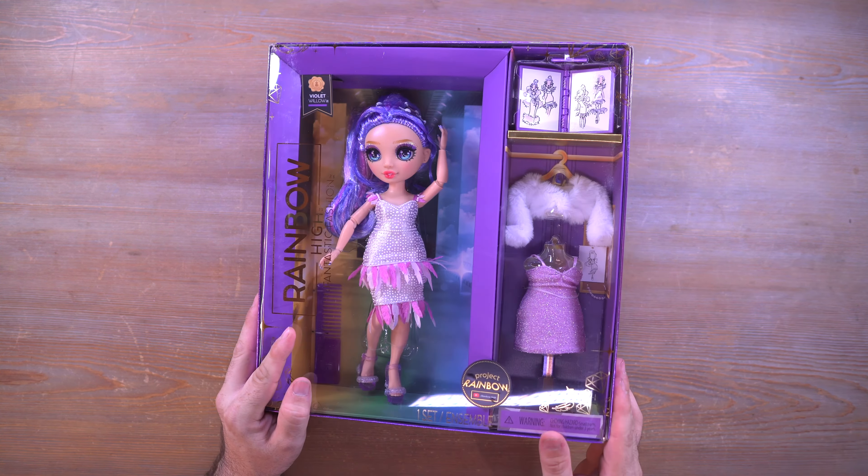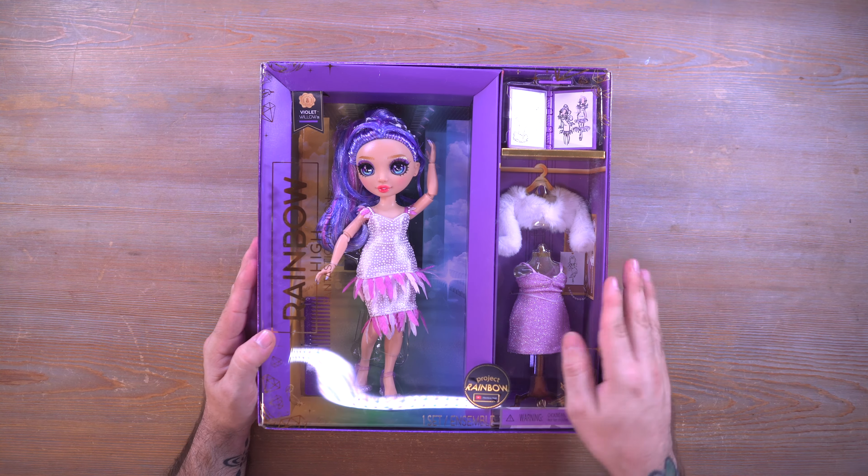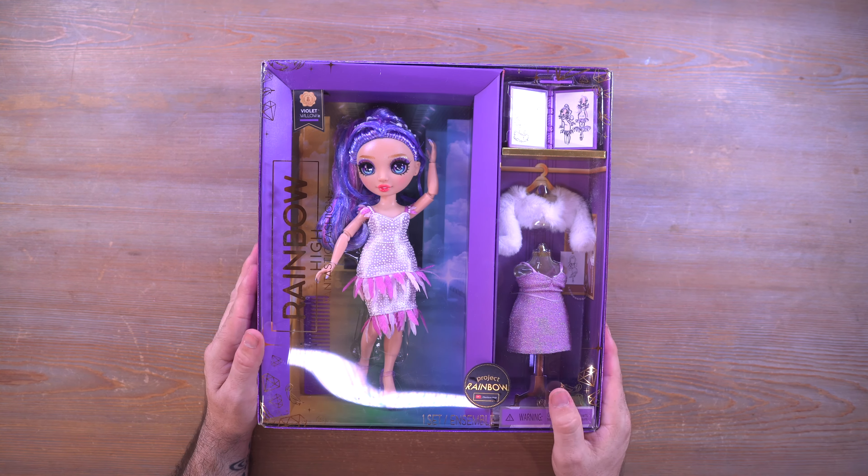I have Violet Willow and she was voted to be done last for some reason. I think she's underrated though. Look at the box — so pretty and purple. We have the second outfit on the right side, Violet on the left, and some accessories up at the top. On the back of the box you can see all the little girls, and there's a read-up down here if you want to pause and read that. On the bottom of the box we have the barcode, so screenshot this if you want to find Violet in the wild. These boxes are really great for inbox collectors — that huge open window and all this space inside just looks very well put together.